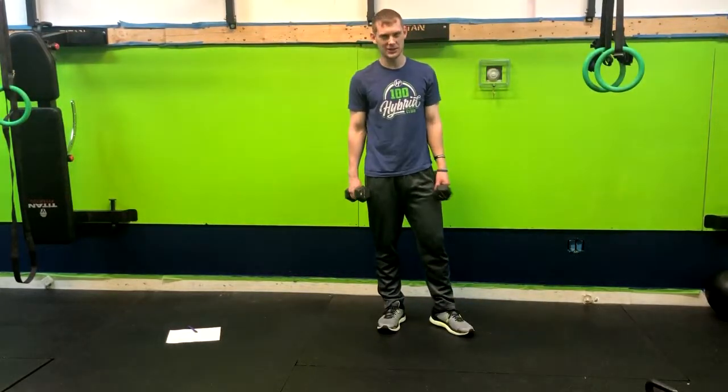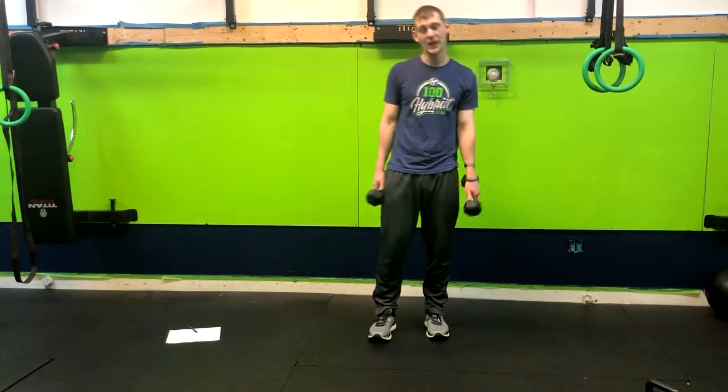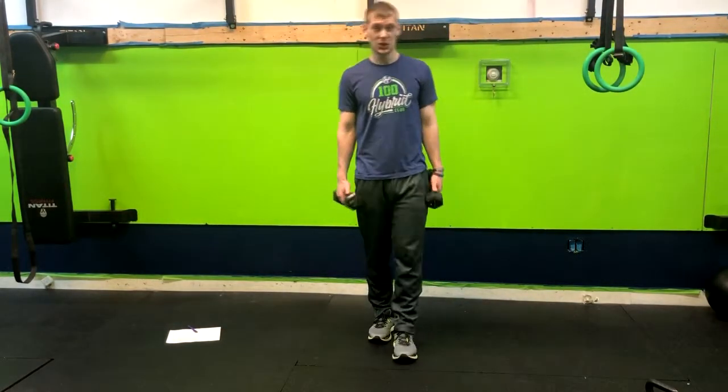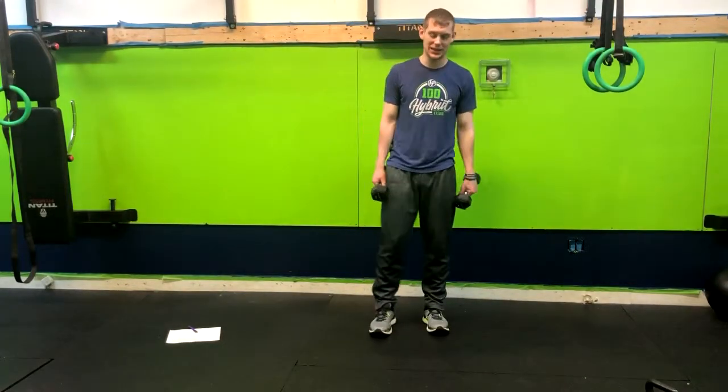We have a standing Arnold press and we do them a little differently here, because general population everyday people tend to have banged up shoulders and shoulder injuries. So this is going to help not irritate them and keep those shoulders healthy.